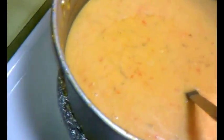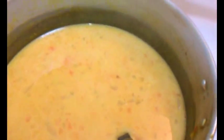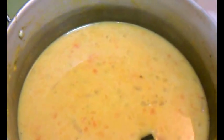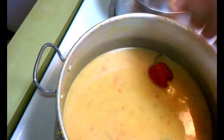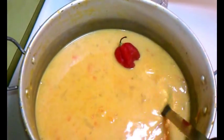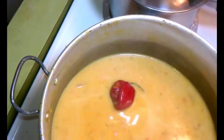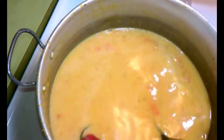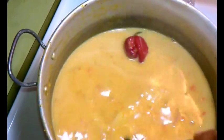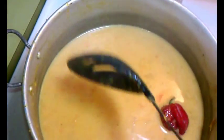Now last but not least, I'm going to add one scotch bonnet pepper. As you can see, I'm not going to burst this pepper — I'm not going to open it, or else we can't drink it. I'm just going to allow the flavor of this pepper to stay in this pot and do its thing.